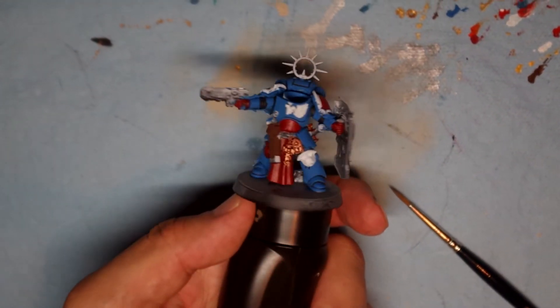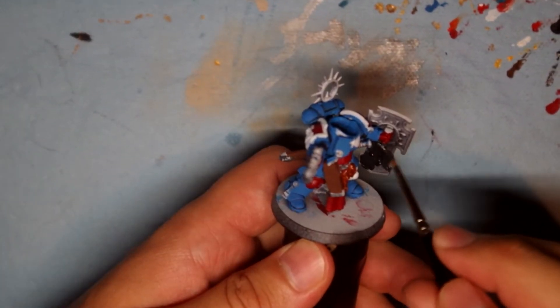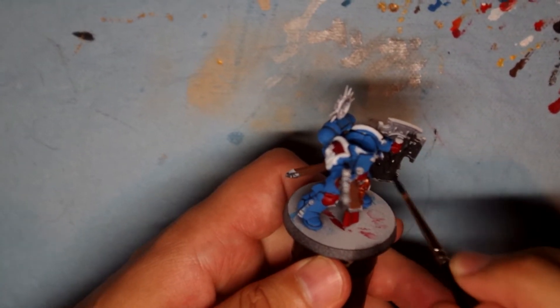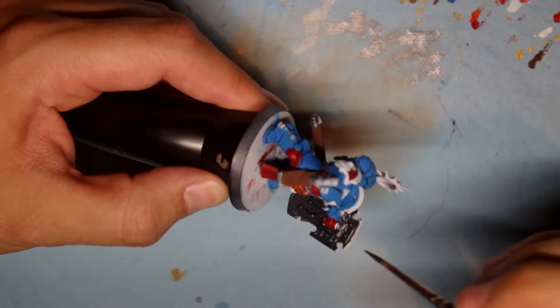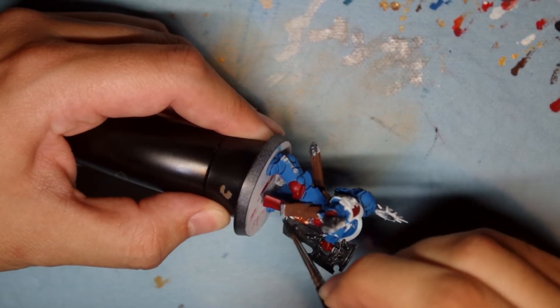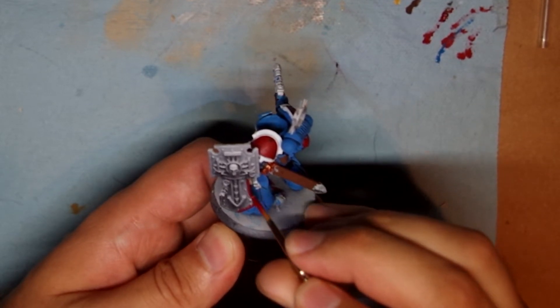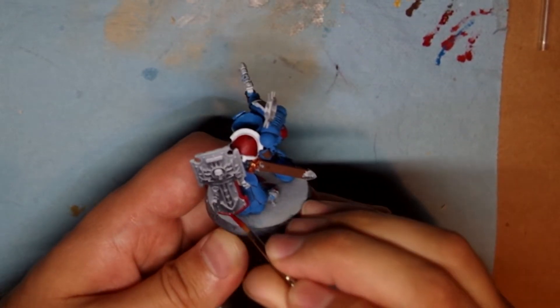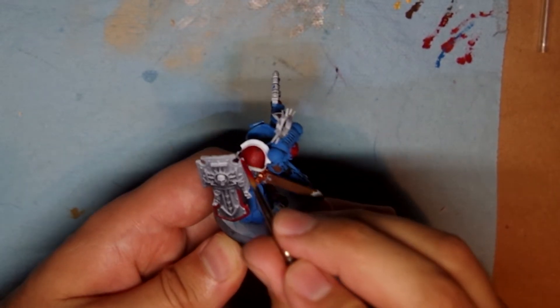And here we have the base coats — barring the shield — all completed. For the back of the shield I used straight gunmetal. I figured it would look good from the back of the miniature and be appropriately metallic, since it is Captain America's shield after all.